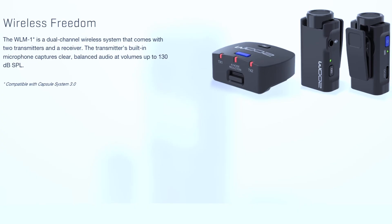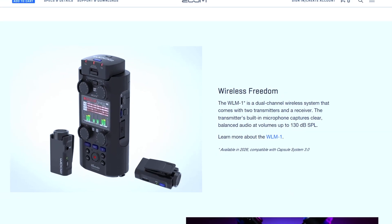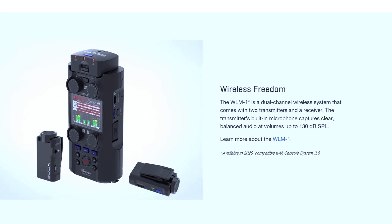There's never been any price listed for this unit. However, if I had to speculate — since you're getting the receiver that attaches to the top of the Zoom H6 Essential and the Zoom H5 Studio, plus two transmitters which both have ports to plug in your favorite lavalier mic — I'm guessing it should run between $250 and $350.